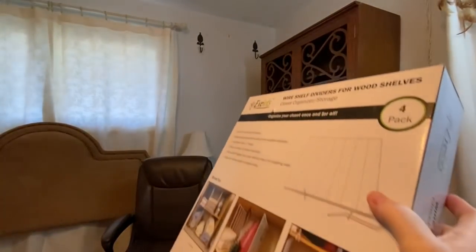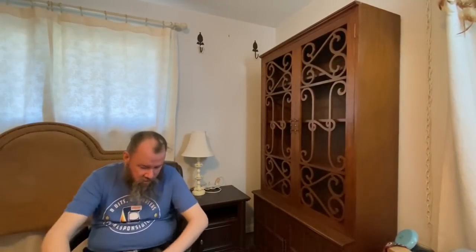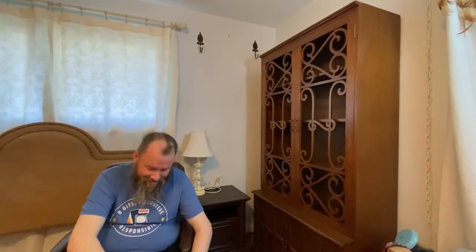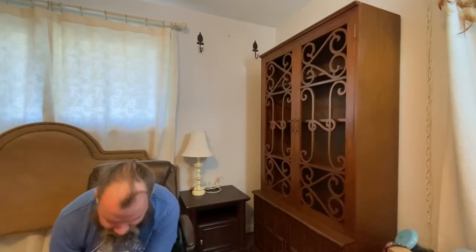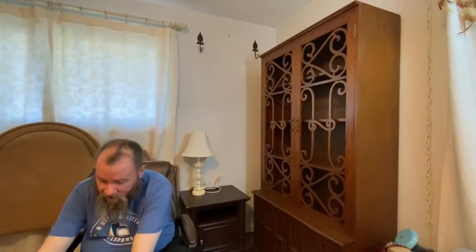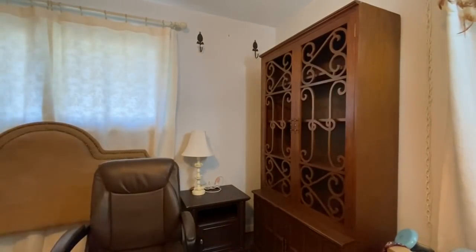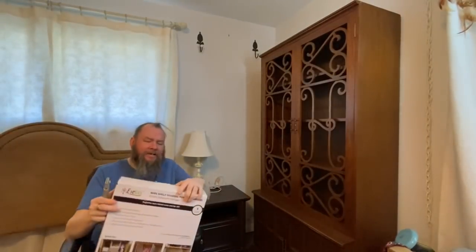Welcome back to my channel. Today we're going to use these wooden shelf dividers — they're intended to go on the tops of closets, but essentially that's what this is. We took measurements and bought ones that were supposed to fit, but because they're enamel or epoxy-dipped they ended up slightly bigger than the listed measurements online, so they don't fit perfectly — they bend a little bit.